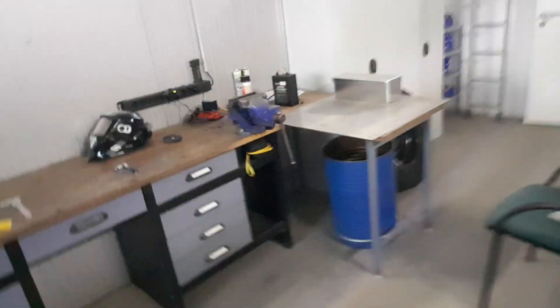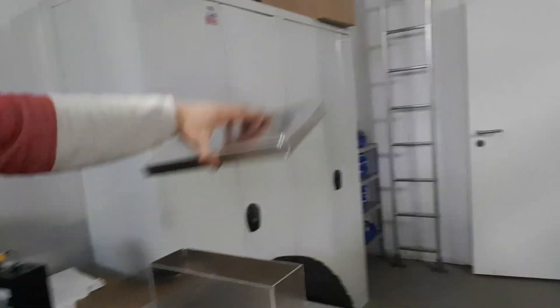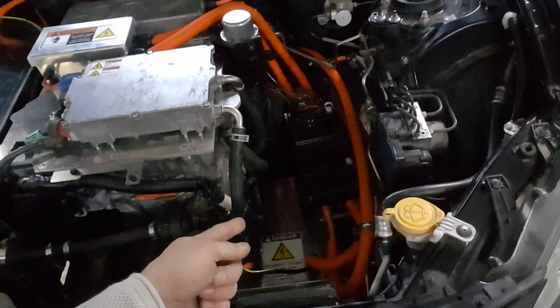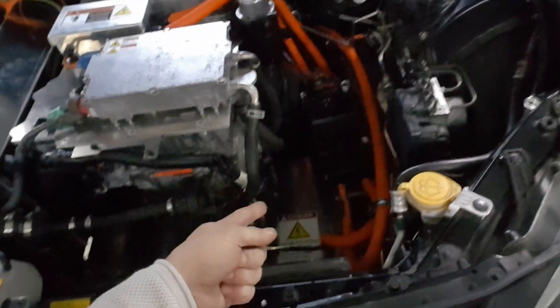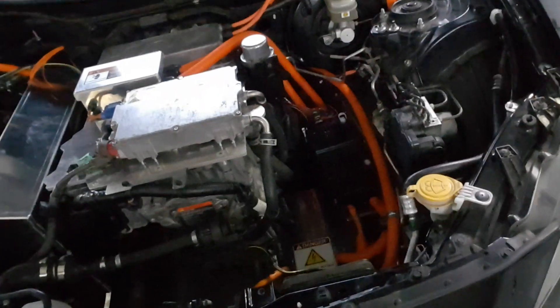I just welded the other box with my brother-in-law — that looks pretty neat I think. This box is for the switchgear; it will cover the switchgear because I can't leave it exposed like that — I don't think it will be approved in a technical inspection that way. So I'm putting it all in boxes, isolating it, and making sure nothing will happen. Let's check out the interior of the car.